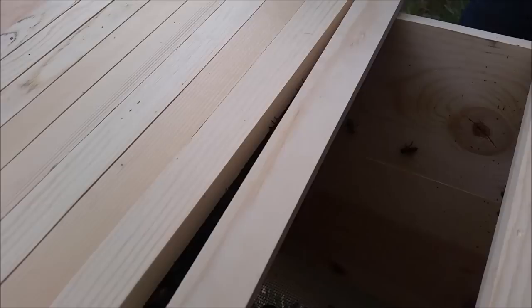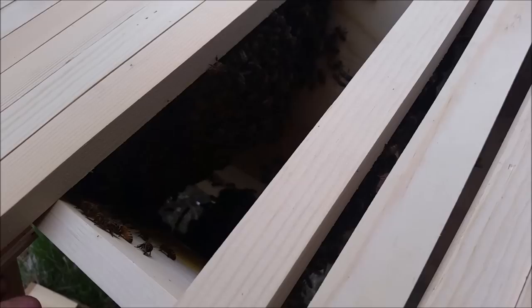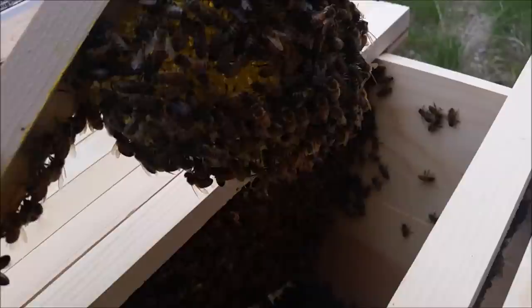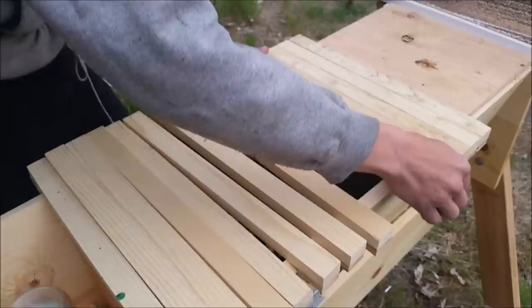Well, they've done pretty good in that time — this is one, two, three, four, five, six, seven. This is the eighth bar right here. We're gonna knock them down a little bit. They hang like that — it means they're building comb. You want to hold this?